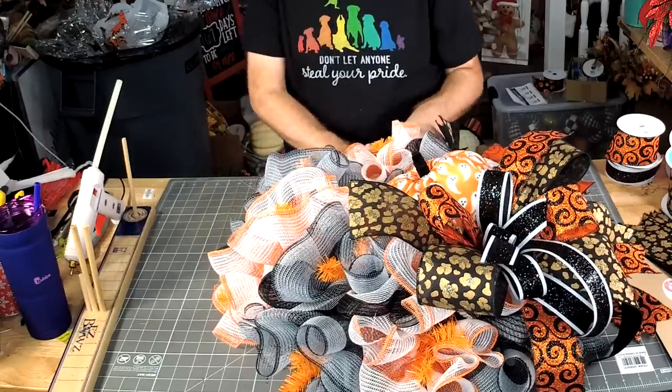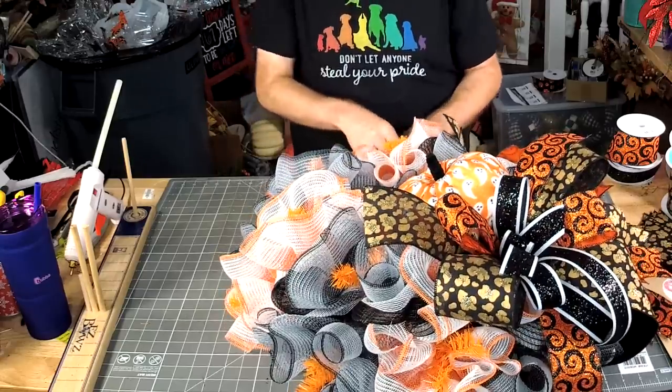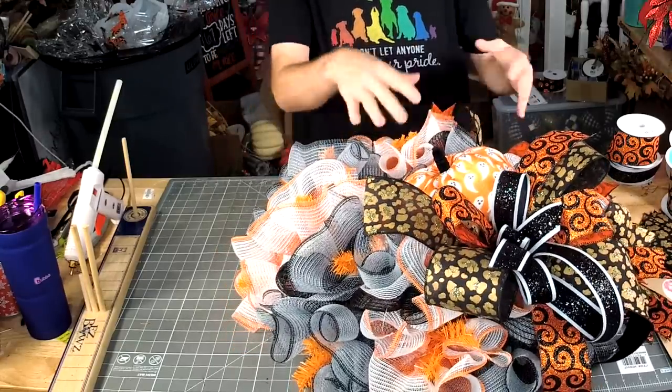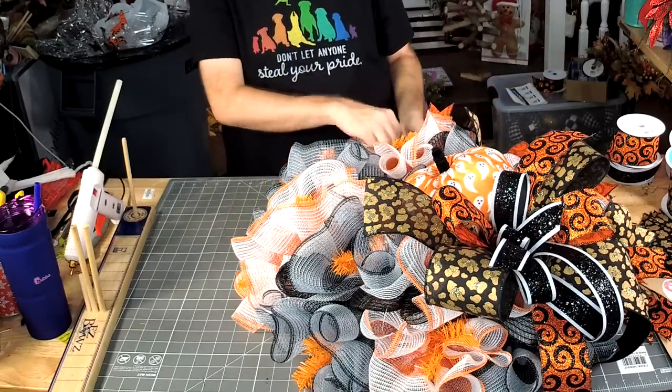How long would each class be? When I looked at it earlier, we would plan for probably two hours — just because we want to make sure we can get through the design and still help everyone else get through it as well.